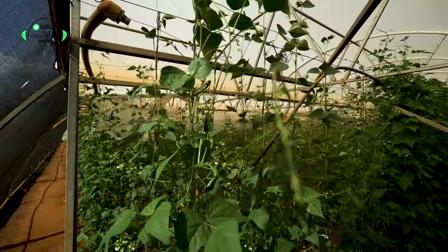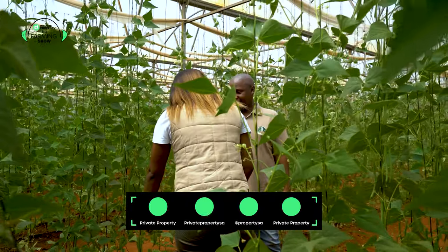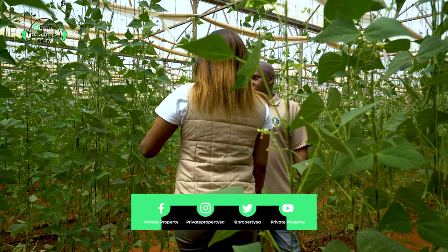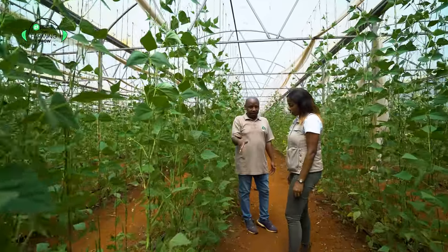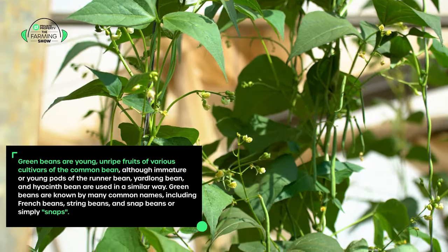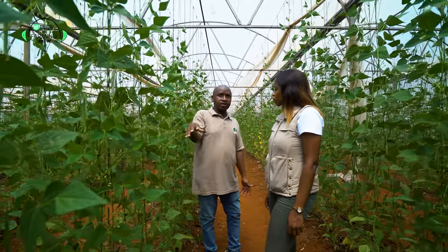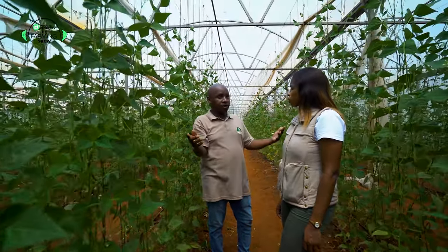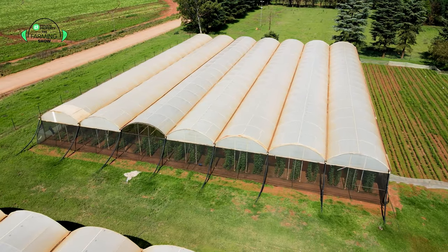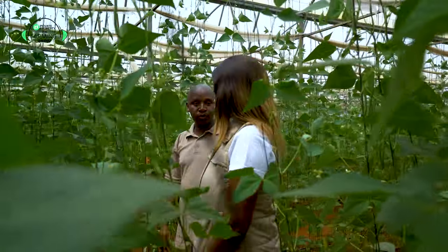The one crop that we, as Onewo Farms, are rotating our peppers with is green beans — but not just any green beans, quality green beans, as you can see. We're typically used to green beans growing maybe knee high, a bush. This is a Moraleda — the name of the variety is called Moraleda. It's a rana bean. It can grow as high as about 3.9 to 4 meters high. The structure allows us to plant a rana bean, and quality is key at Onewo Farms, so we knew this variety will give us the quality we're known for.